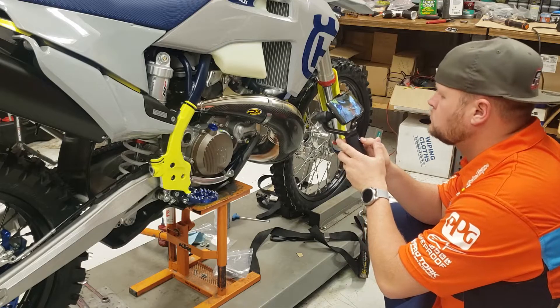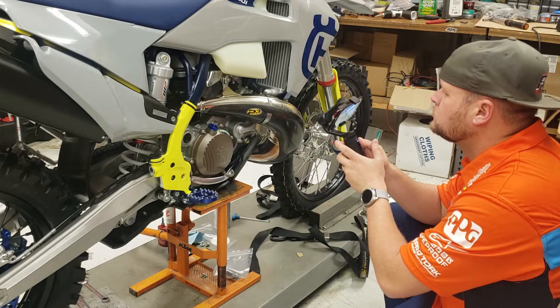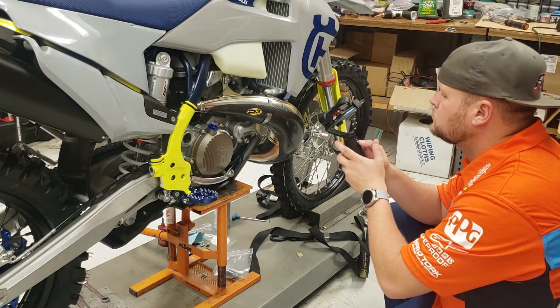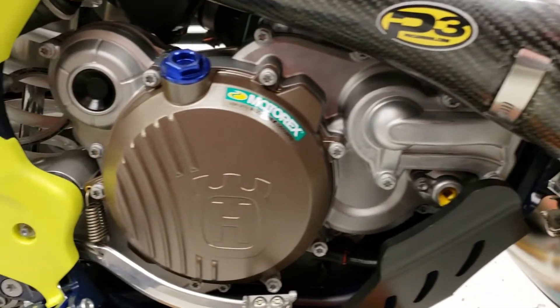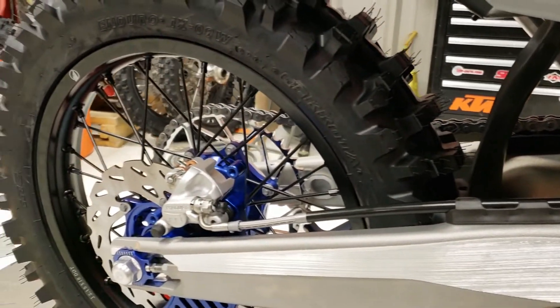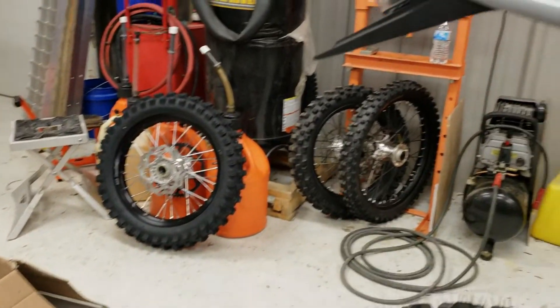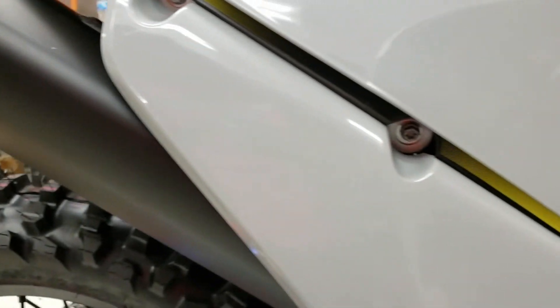Some awesome things about this gimbal: it has a 16-hour battery life, and supposedly it works as a battery bank as well, which I haven't tried yet. But that would be super cool and handy — now you've got a gimbal that fits in your pocket that's also your battery bank, which makes it even more justifiable to carry.